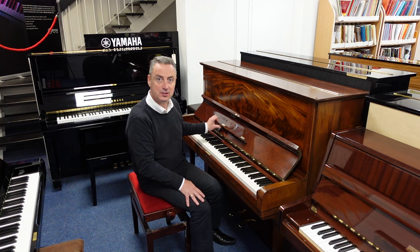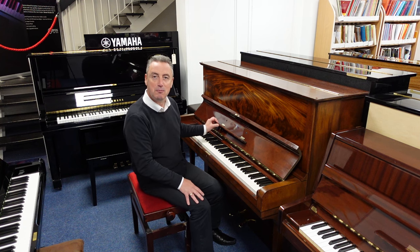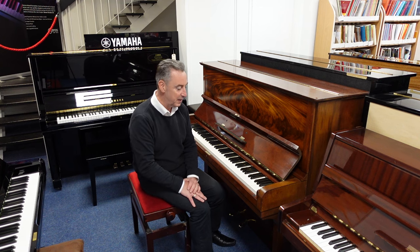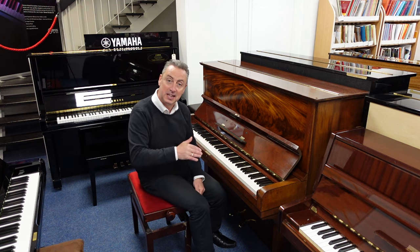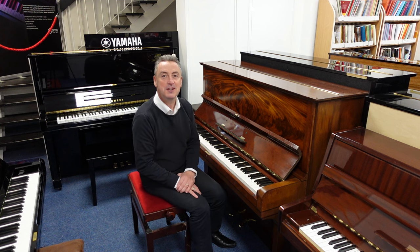It's a Steinway & Sons. Imagine having a Steinway piano at home — wow, brilliant! Hopefully you've liked my video. If you're watching anywhere other than our website, there's a link there that'll take you straight to it. I hope you do get it — it really is a nice piano to play. Thanks for watching, we'll see you soon. Bye.